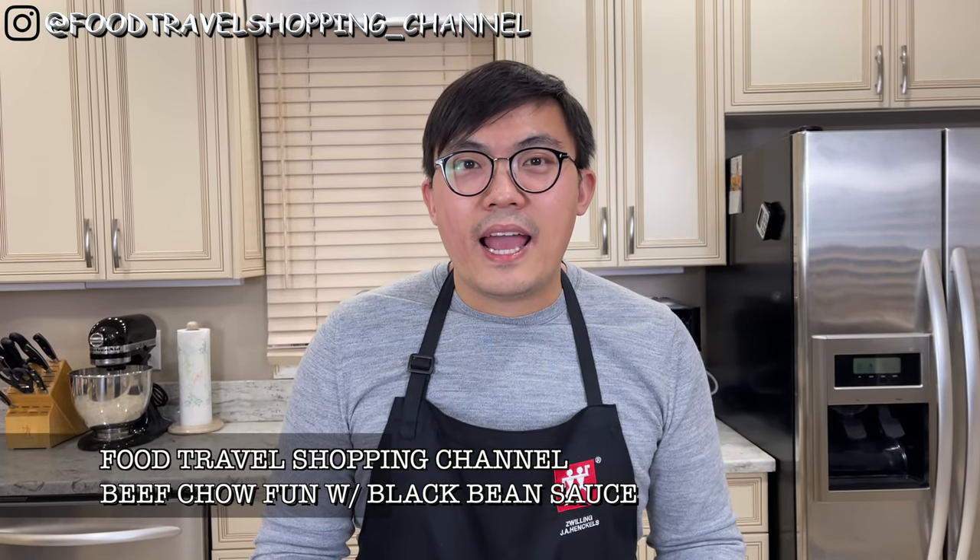If you're new to this channel, please consider subscribing. Hit the like button if you enjoyed this episode. You can also follow me on Instagram. I would love to hear your comments — if you have any dish you want me to consider making, please comment below. Thanks for watching.